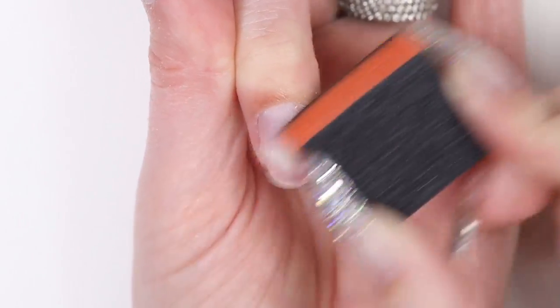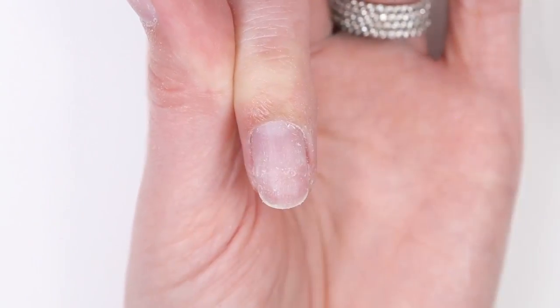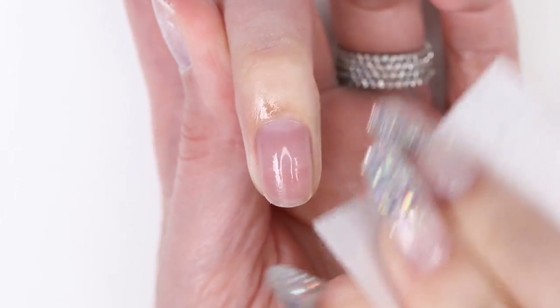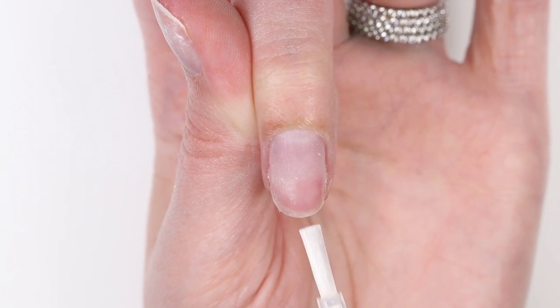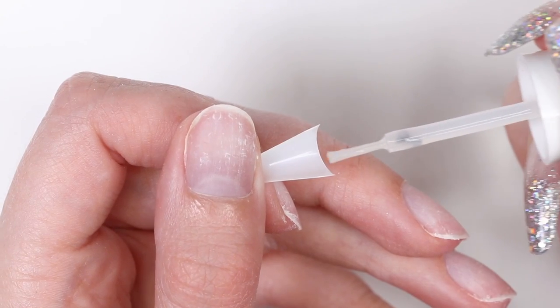To begin, make sure that your nails are prepped and ready. This means that you'll want to have your cuticles pushed back, excessive length cut off your natural nails, and your nails buffed so they look matte. Be sure to remove any dust on your nails by wiping them with rubbing alcohol. Next, you'll want to put the dip powder activator on the part of your natural nail where you'll be attaching the tip.